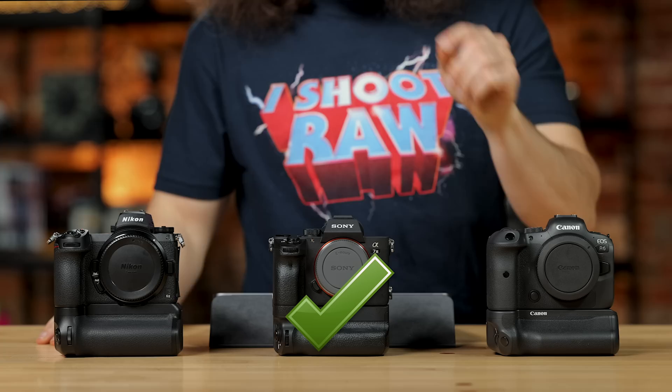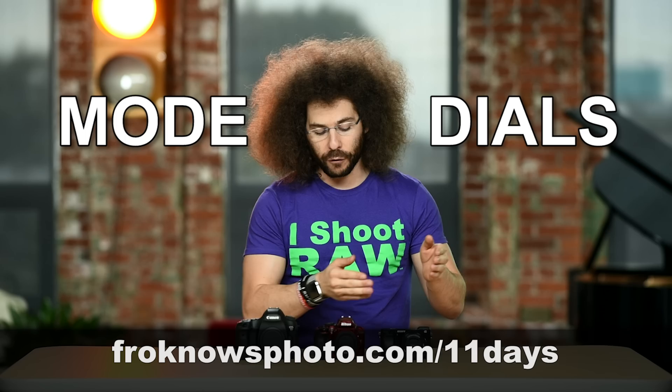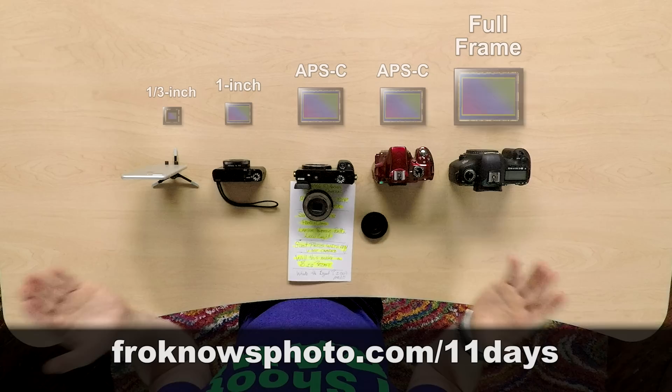Would you like to take better pictures in only 11 days? I created a free mini video course that you can sign up for right now at froknowsphoto.com/11days.